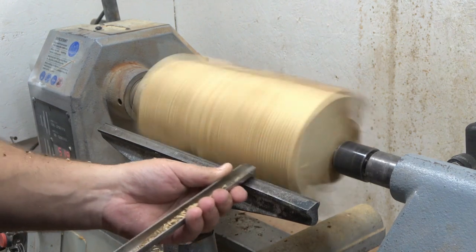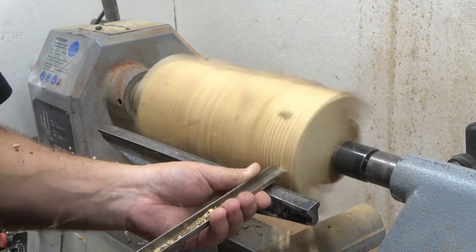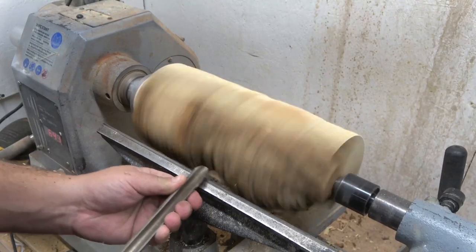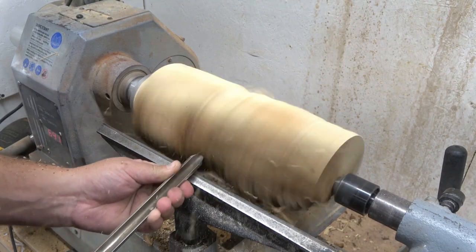Running the lathe on a slower speed, around 500 RPM, and using my ball gouge to get the initial shape before I can move on to some lighter tools to get the final shape.